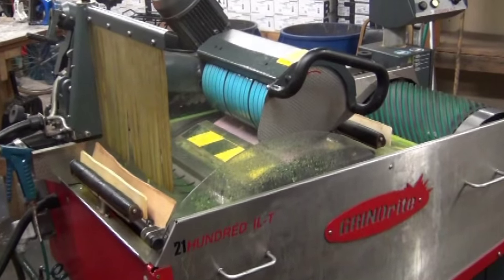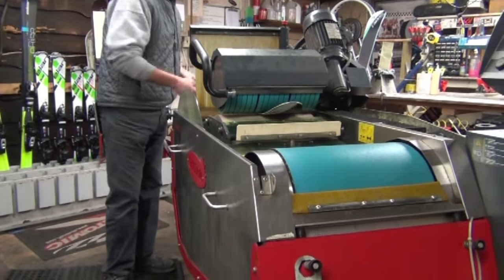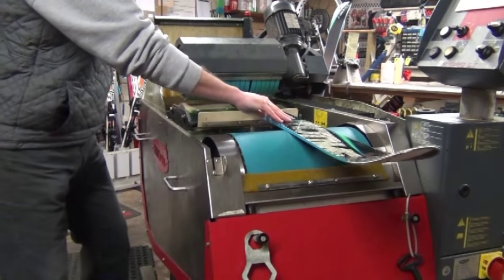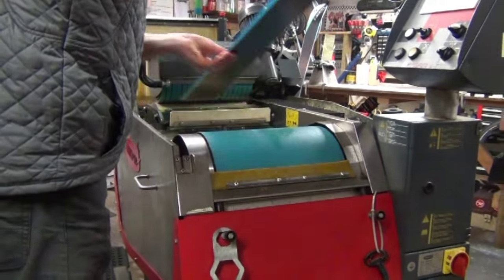The final step on the Grind Right machine is running the skis over the stones through the wet stone finish. This will embed a new pattern into the base of the skis, which allows for ice and snow to be channeled away from the base.